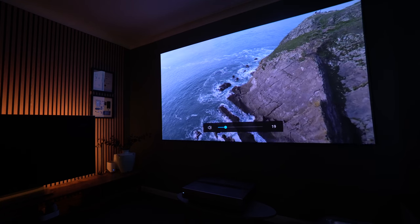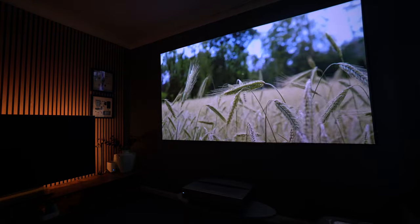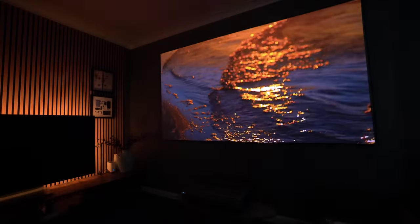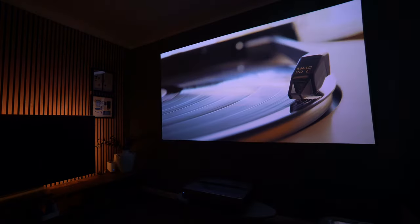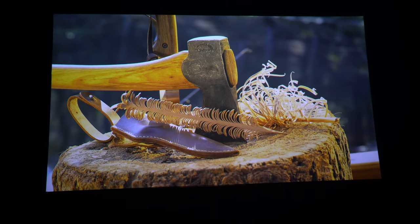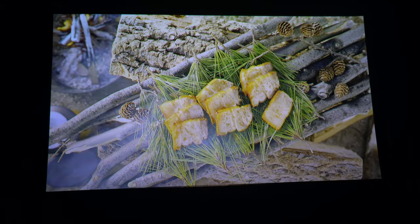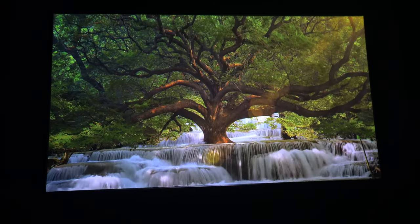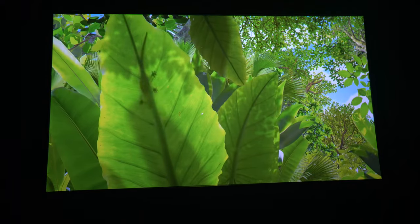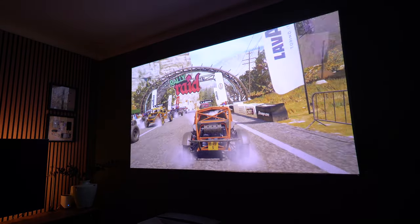Those 3D fans out there will be pleased to know that an upgrade to 3D is in the works and likely to be delivered around spring 2023. Overall I was pretty impressed with both SDR and HDR content on this projector — it delivered a pretty good job, certainly comparable to like-for-like projectors at this 2200 ANSI lumens level.